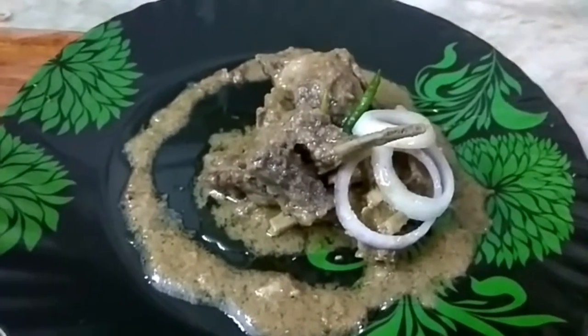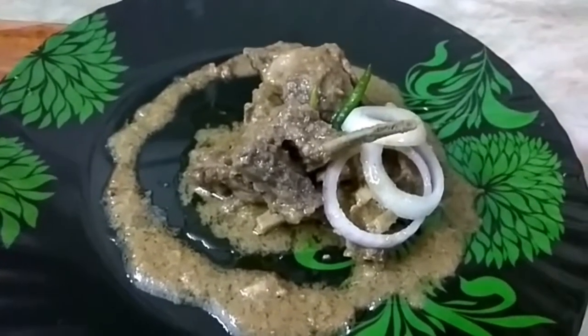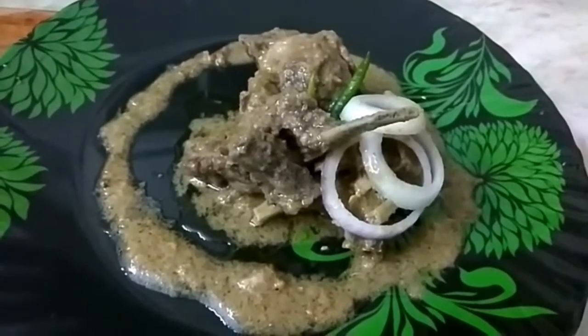Here we have mutton brazella, and I have garnished it with onion slices, onion rings, and green chilli.